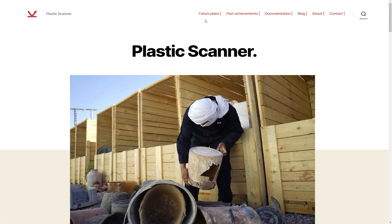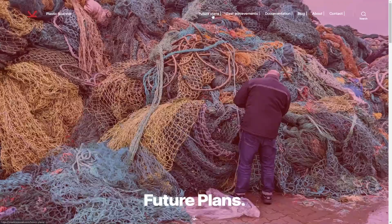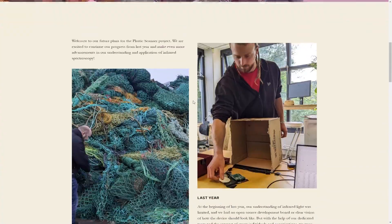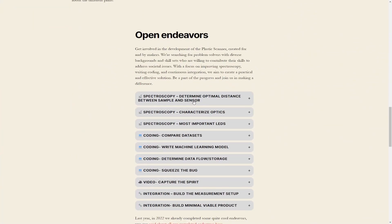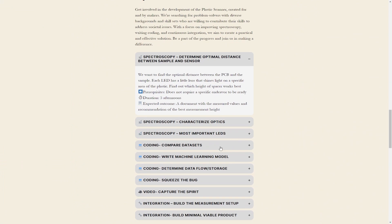We made a plan to get from here to there, and that basically entails very specific endeavors. We've defined endeavors as specific small sub-projects with a fixed start and end time that make it possible for people to help out with the project. And that is where we need your help — we've created different endeavors to reach the next level of the Plastic Scanner.